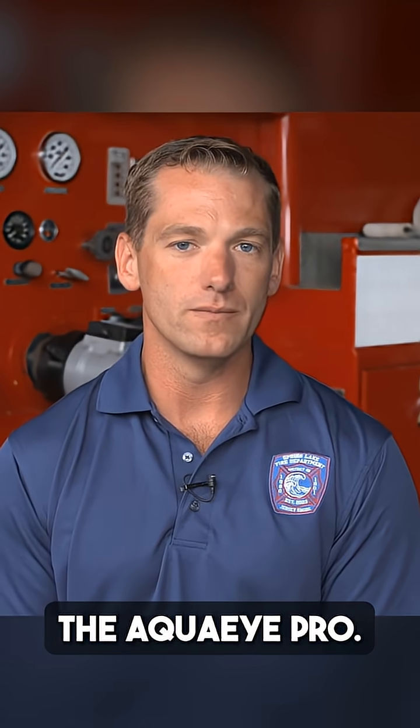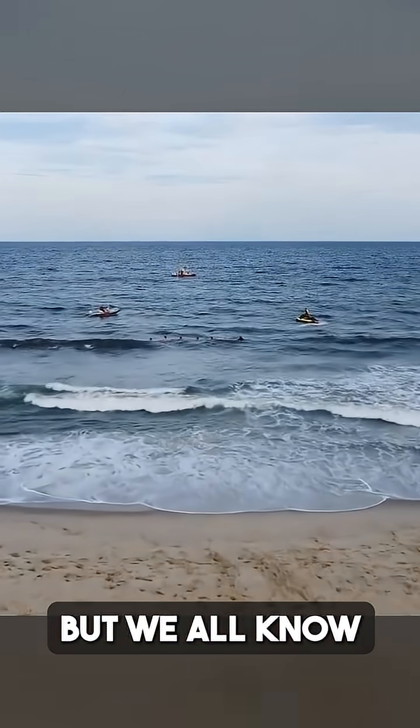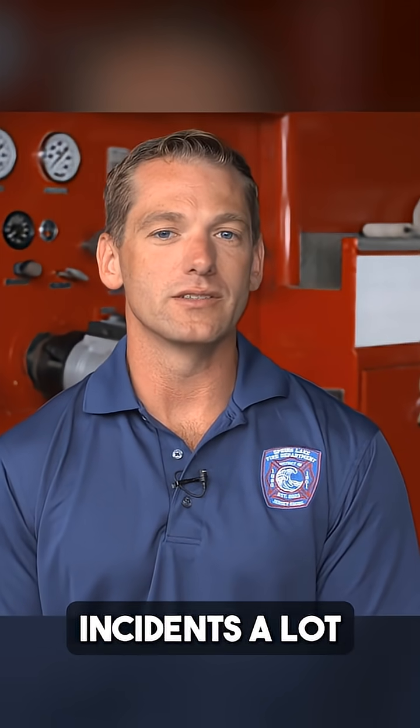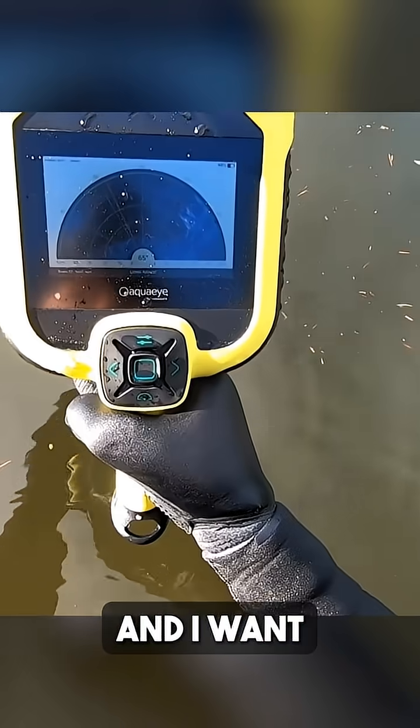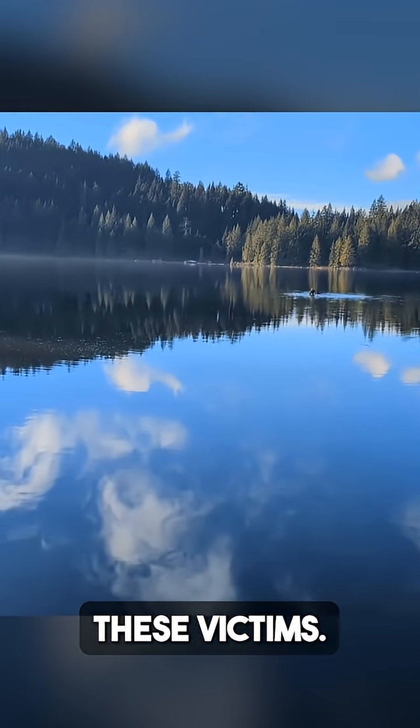Welcome back to Fire Engineering's Training Minutes. I'm Jack Gramlich, continuing our series on water rescue. Today I want to talk a little bit more about the Aqua Eye Pro. Most of my expertise is in surf and swift water, but we all know people find unique ways and places to drown. We deal with these incidents a lot in flat water, and I want to go over how the Aqua Eye Pro can be used in these bodies of water to locate victims.